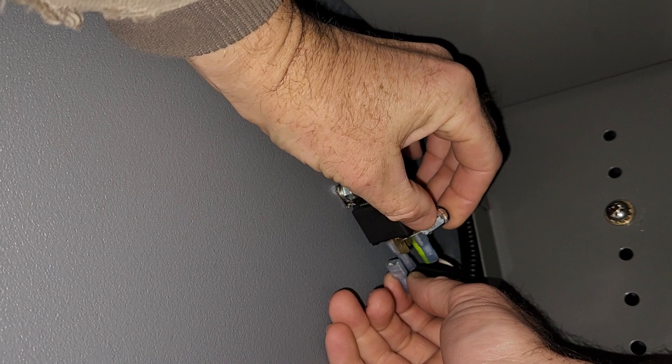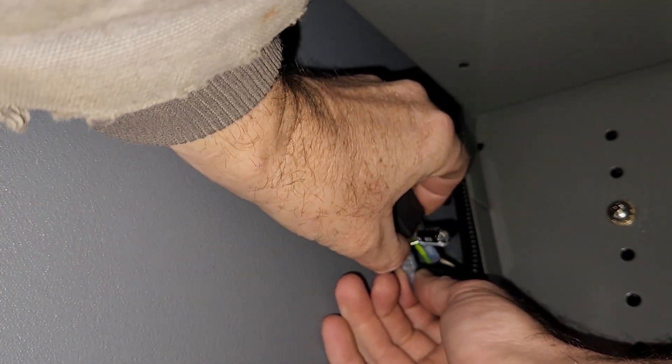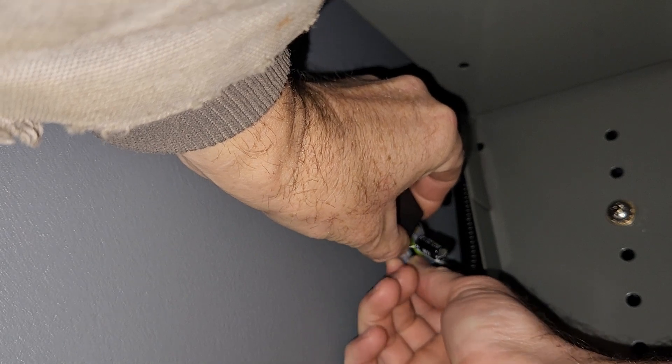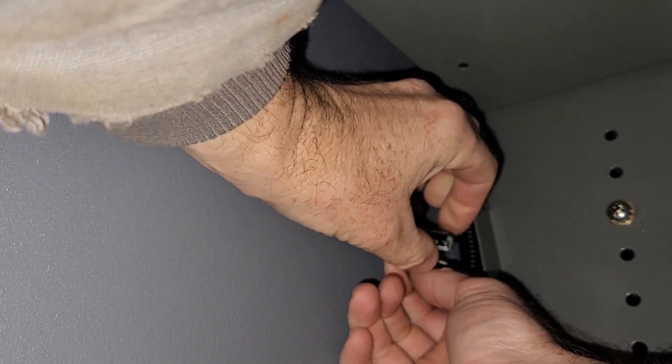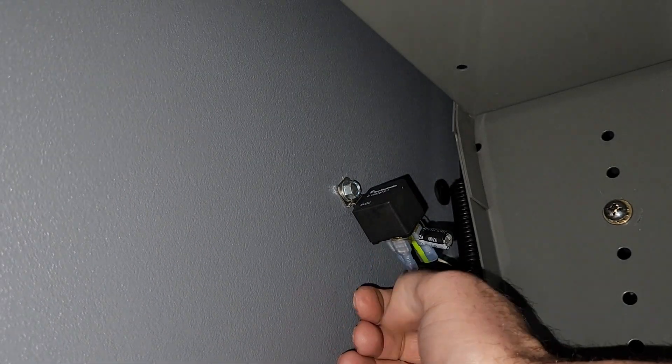I'm going to reach back down here and get this hooked back up again. There we go — now I'm good to go again.